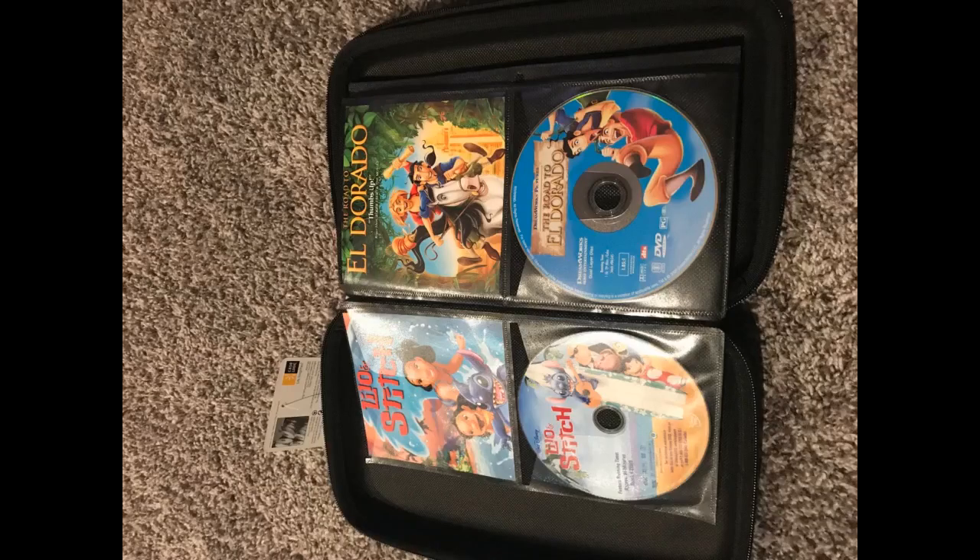This product fits everything perfectly. I keep all of my games in it — it's the thickness of 3 game cases and about 2 inches taller, and it fits 72 games for sure. Highly recommend it to gamers or movie owners who feel overwhelmed with their shelf. I had the 48-capacity CD wallet but needed more room. The 72-capacity is about the same size, just a little thicker. These wallets are very durable but still easy to get into and find what you need.